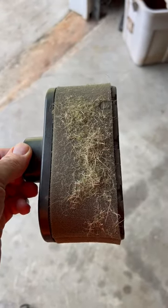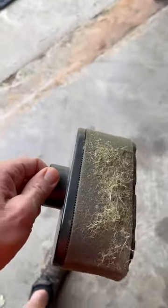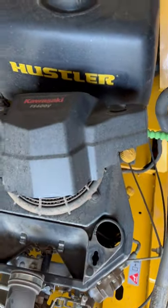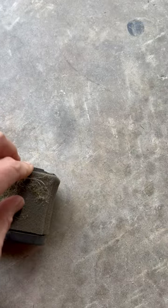I want to show you what it's like to cut in a dusty environment after only two days. This is the accumulation from the Hustler Trimstar, the FS600V, and I'm going to show you why it's so important to make sure that you check this daily.